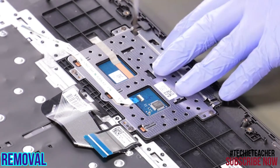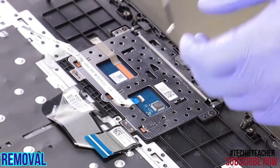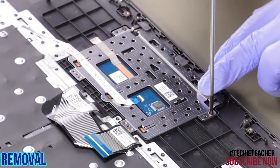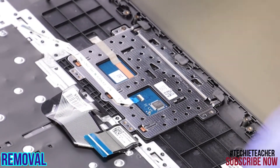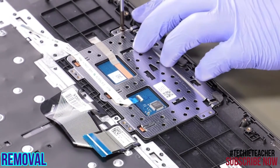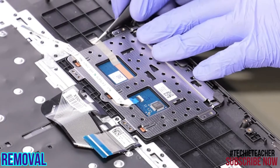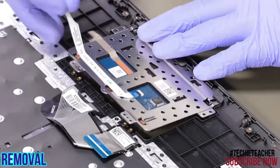Remove four screws. Remove two screws. Peel off the tape. Lift up the touchpad to remove it.